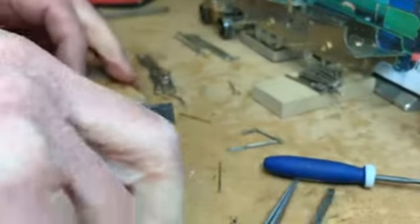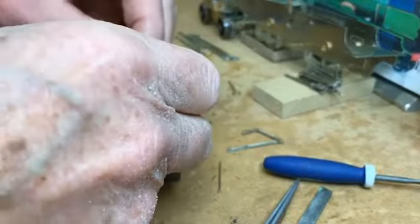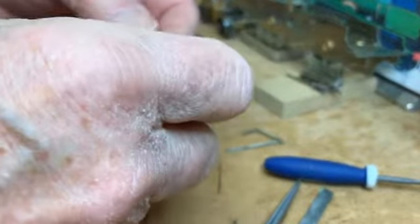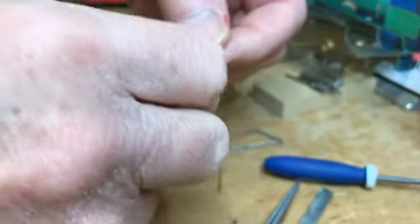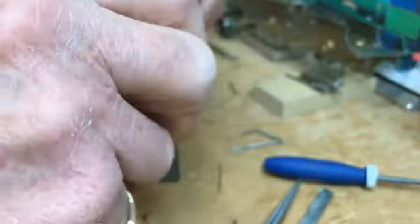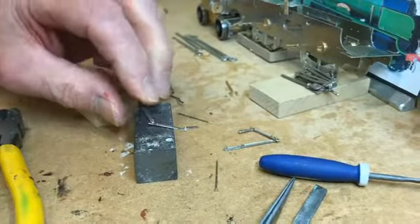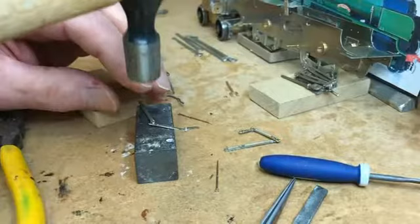Right, I'm going to get a little metal block just to get a bit of backing there, and I'm going to rivet this over. Just make sure I've got it around the right way — yes, that side goes there and that goes there. So we'll just get a little hammer and rivet this over now.